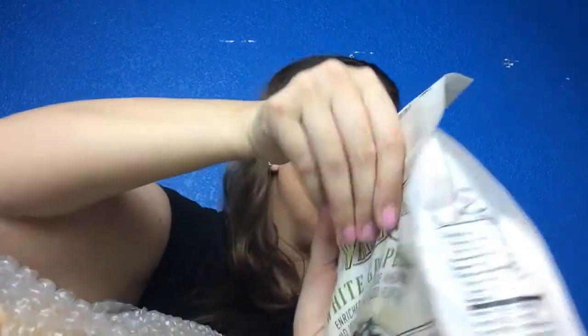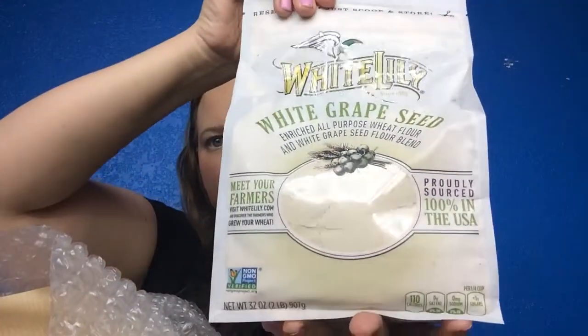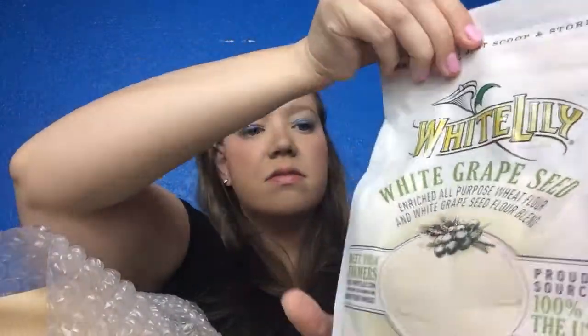The first thing I'm pulling out is white grapeseed enriched all-purpose wheat flour by White Lily. This is $5.49. I've never seen this brand before — I don't think we have it where I live. It's resealable, just scoop and store, and it's proudly sourced 100% from the USA. I've never seen that before, so that is fun.